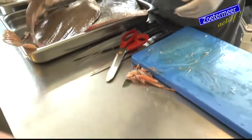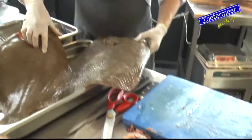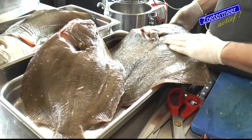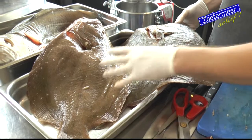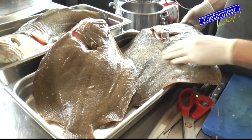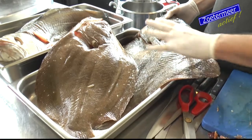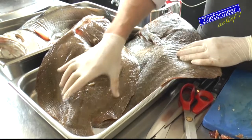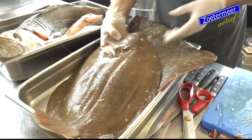Dan hebben we hier de griet en de tarbot. Dat zijn vissen die eigenlijk heel erg op elkaar lijken. Je kan het onderscheid zien doordat als je met je hand over de tarbot heen gaat, voel je allemaal knobbeltjes - het lijken net steentjes. En daar kan je dus het onderscheid zien tussen de tarbot en de griet. Uiteindelijk zijn ze onwijs lekker. We komen wel een beetje in dezelfde richting. Dan heb je eigenlijk ook nog een schol, die heeft dan weer rode stippen. Alleen daar is nu het seizoen niet voor.